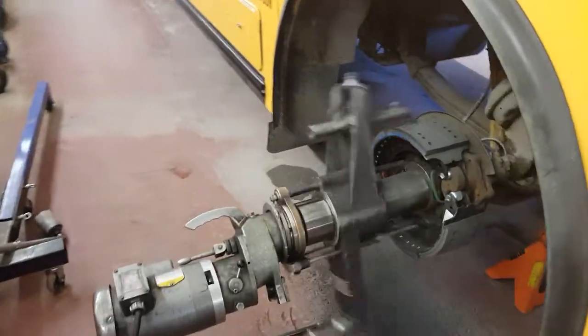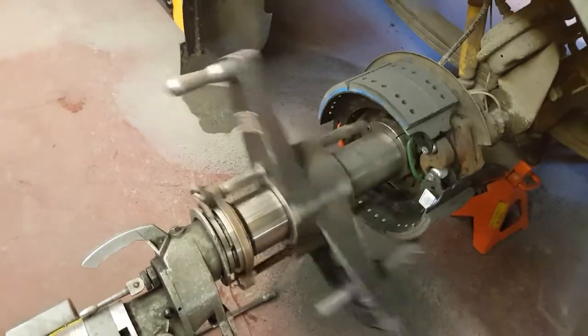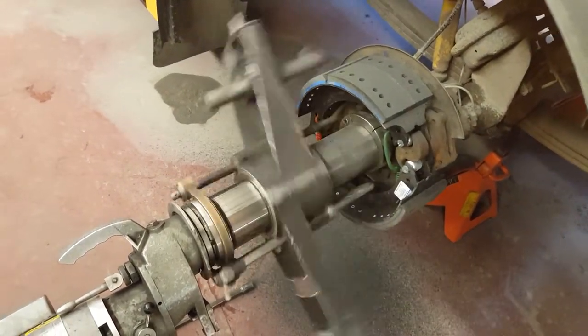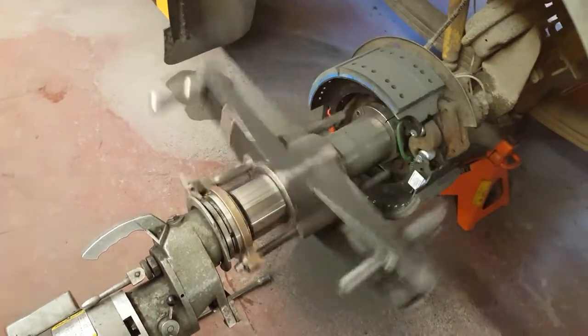This is a brake shoe machining machine. It works very well for uneven brakes, brake shatter, brake noises, and to get 100% contact on the drum by machining the drum as well.